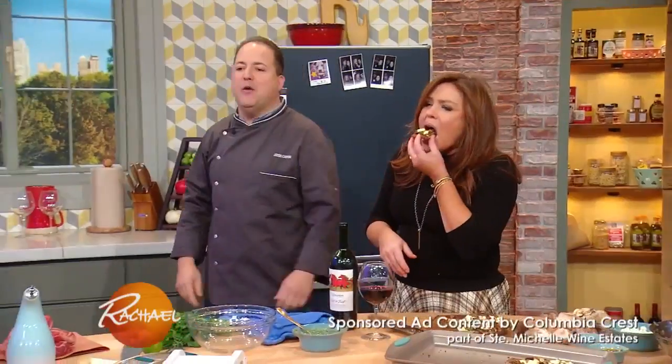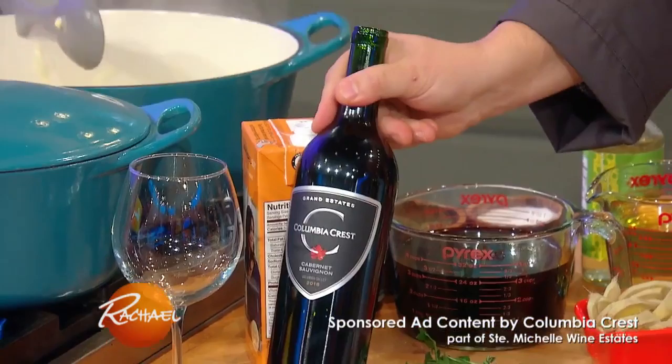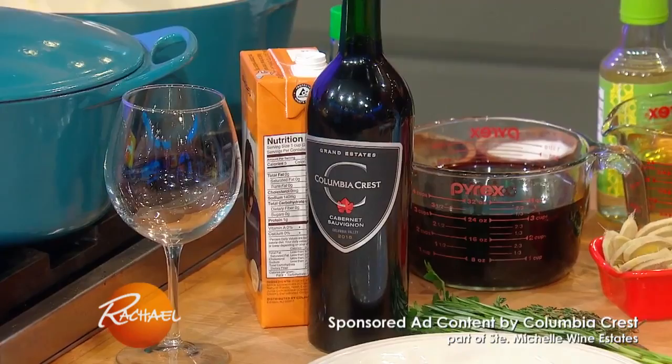The final wine we're working with is the Grand Estates Cabernet Sauvignon from Columbia Crest. The richness of the short rib and the earthiness of the parsnips will pair really well with the dark berry and plum aromas from the wine.